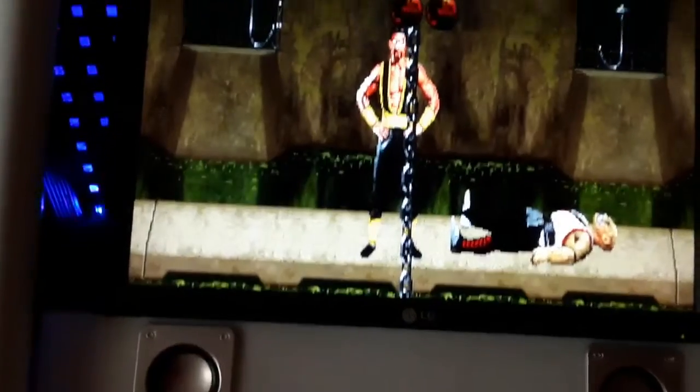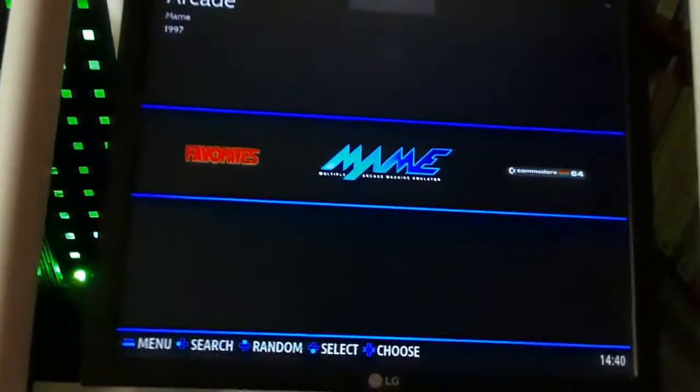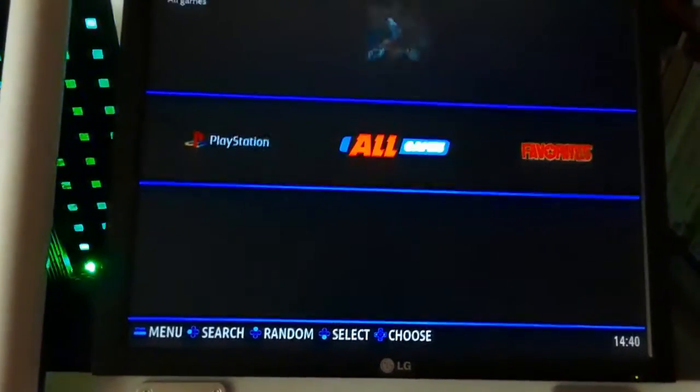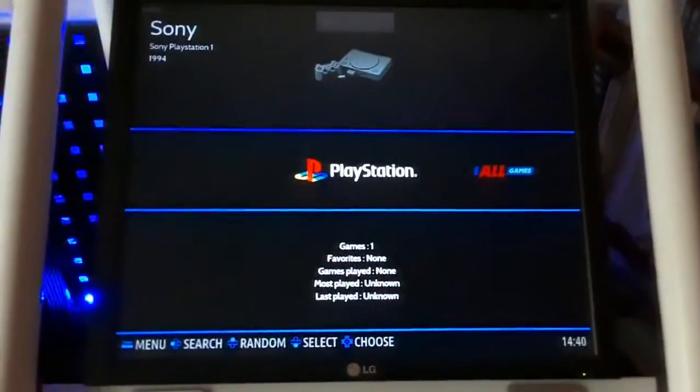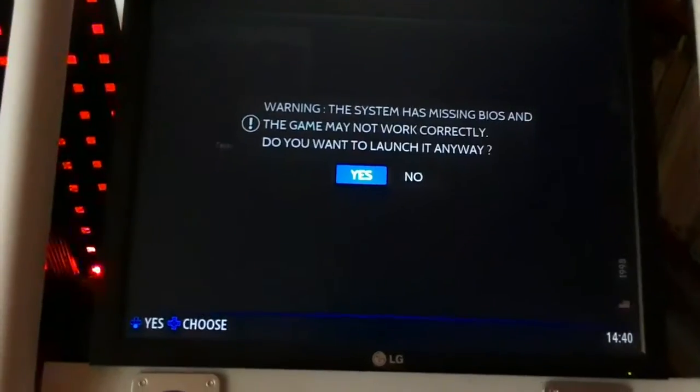What a great game - start and select brings you back to the main menu. For PlayStation, I just installed Tekken, and even without a BIOS it seems to run just fine, so there's no need for a BIOS.